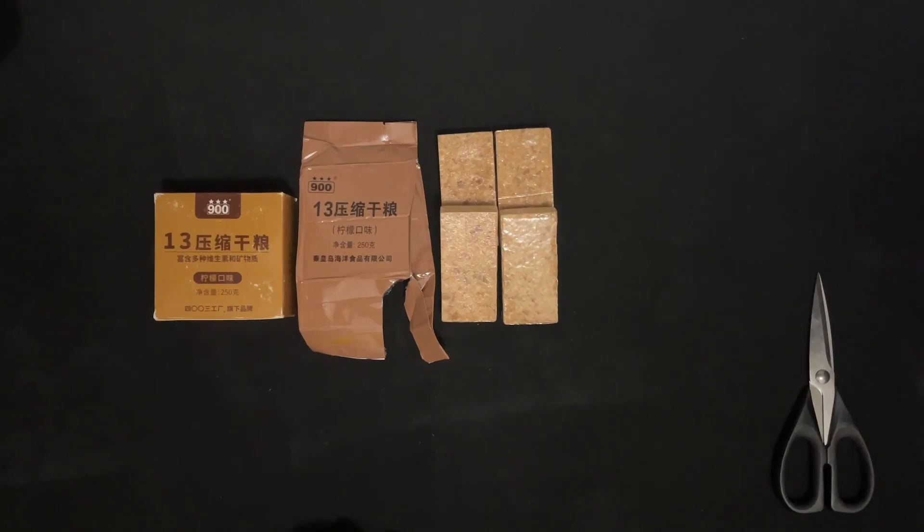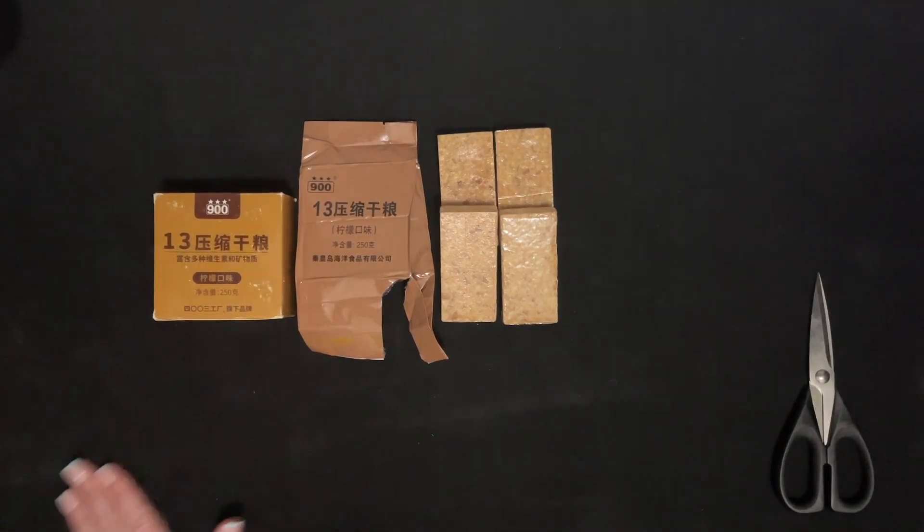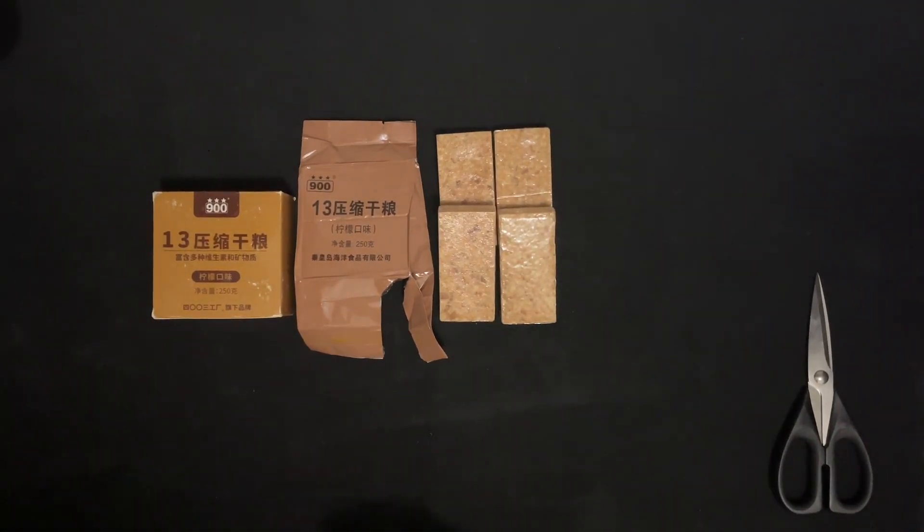Follow the link below for the tasting of those if you want to see what they're like. Thanks for watching and I'll see you in the next video.